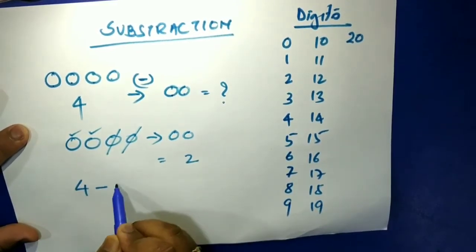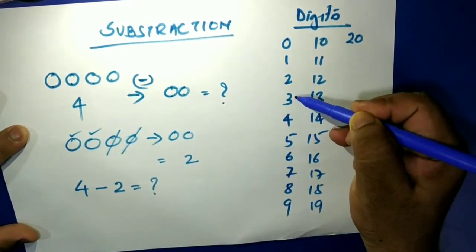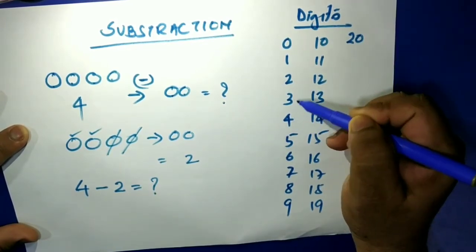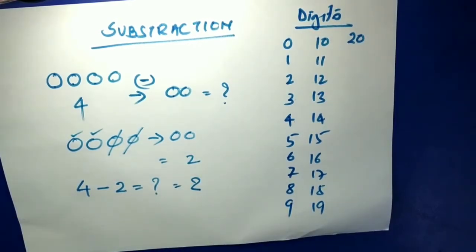In mathematical terms: four minus two. We do reverse counting — you had four, you gave one so you're at three, give another one and you're at two. So four minus two equals two. Now let us do another example.